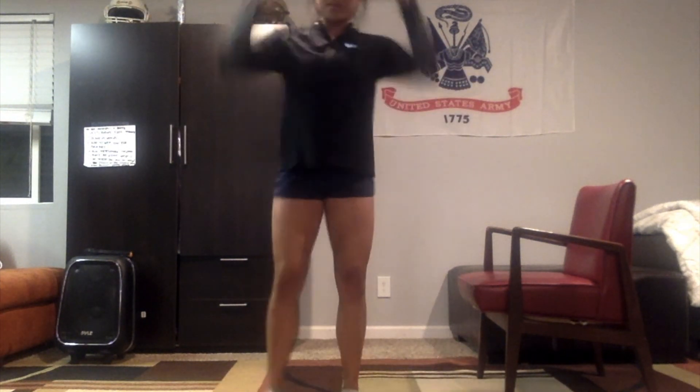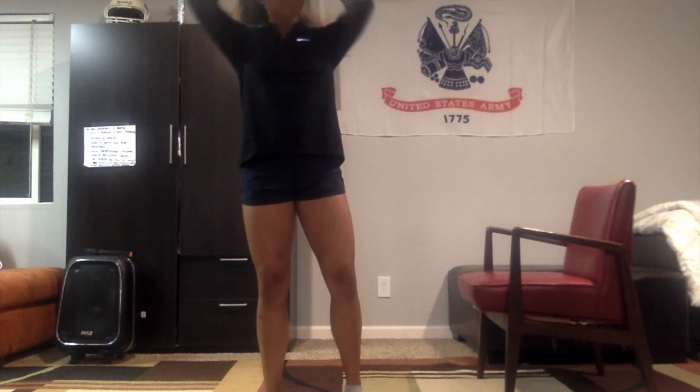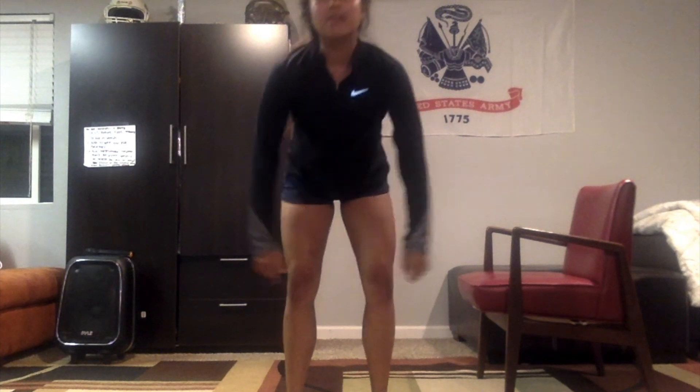Alright, go ahead and release and relax your body. I hope you guys had fun doing this warmup and I hope you all have a great workout. Enjoy!